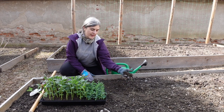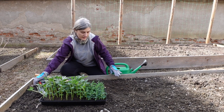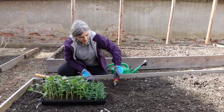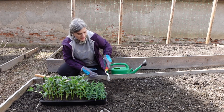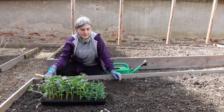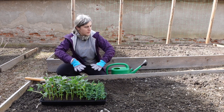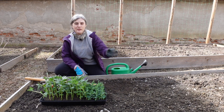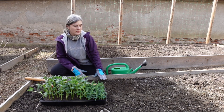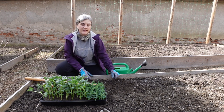Broad beans do well in all kinds of soil. My soil is crumbly and nice on top, but it's really hard if I dig in — I have a lot of clay and rock in my native soil. I'm going to transplant them in a long row oriented so that the sun comes from the front and sets in the back. Since broad beans grow tall, I don't want them shading smaller plants in this bed.